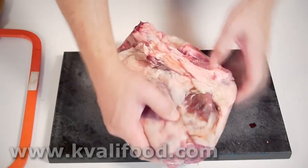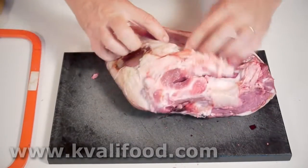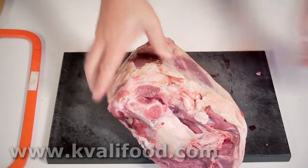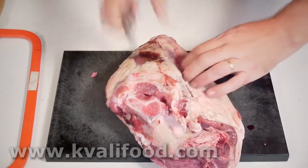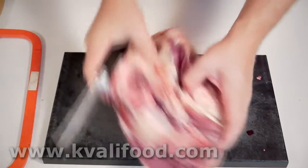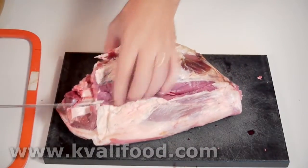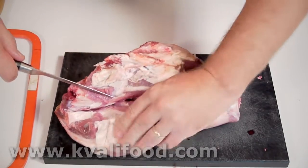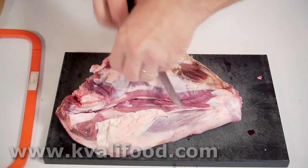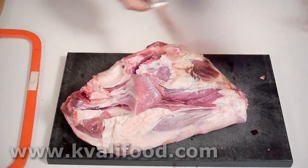You start by feeling where the bone is, and you have to find where it's closest to the surface. I can feel that that's right here. So we start by slicing — that's the inner side of the leg — and then you cut where you feel the bone. Then you follow the bone. I'm not a butcher, so any butchers, you don't have to comment that I do a hack job. I know it, but it works. There's a bit of trimming here — I cut that off too. Nobody wants to eat it.